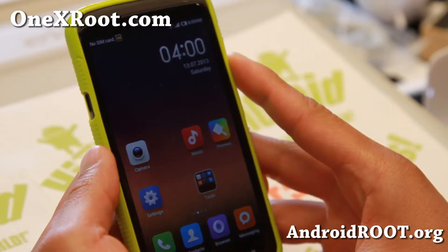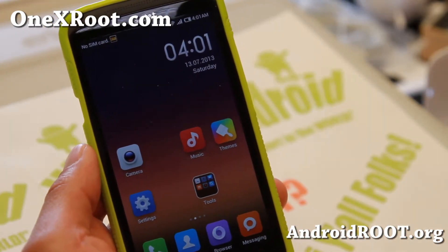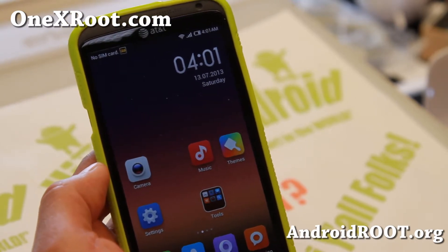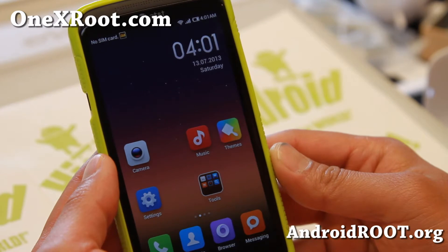Let me go ahead and show you MyUI ROM. For those of you who've never used it, this is a ROM by a Chinese company called Xiaomi. They've been making some great custom ROMs, fully skinned in their own way. So this is like a completely new way of experiencing Android.